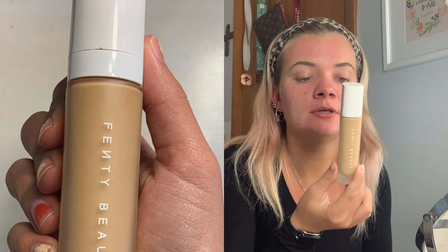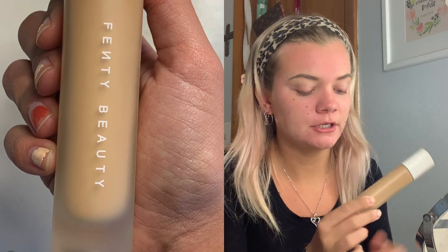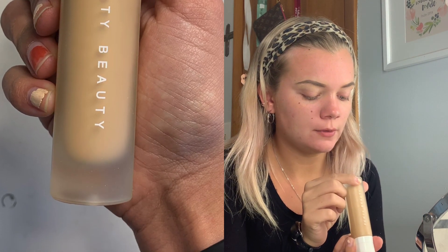I use the Fenty Beauty Pro Filter Soft Matte Longwear Foundation in the shade 280. I'm gonna use this Morphe makeup sponge and just put it all over my face and blend it out.